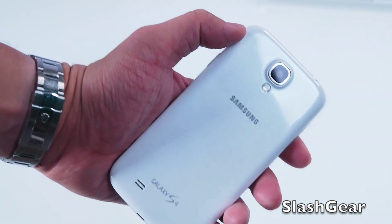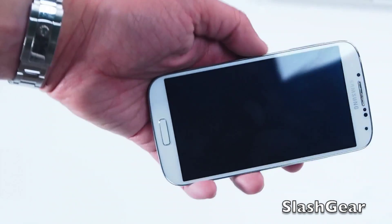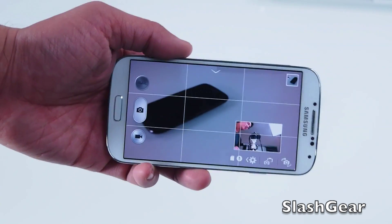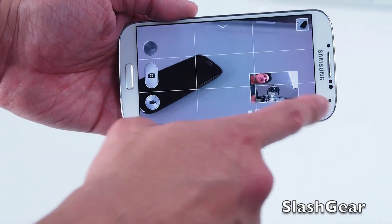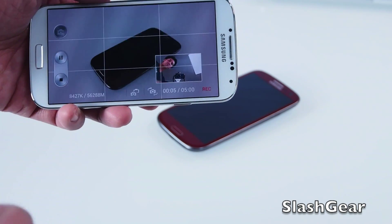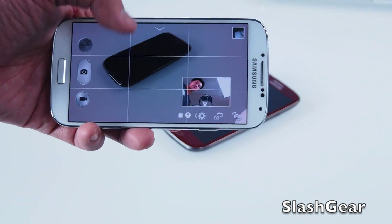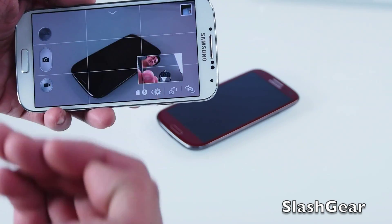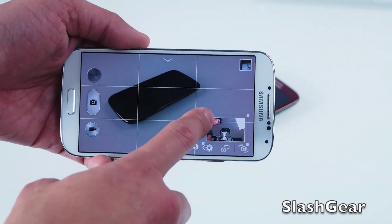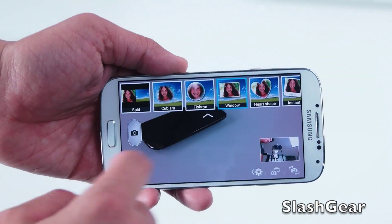The Galaxy S4 has a new 13 megapixel camera, and Samsung has added new features that allow you to take pictures or videos using the front and rear-facing camera simultaneously. So if you're doing a product review of the Galaxy S3, you can talk about it while viewers can see you as well in the video. This picture-in-picture box can be increased or decreased in size and moved around wherever you want it.